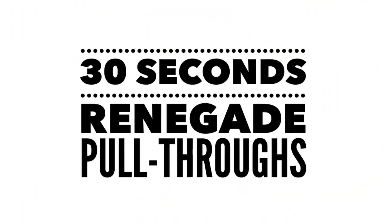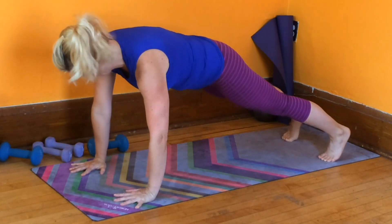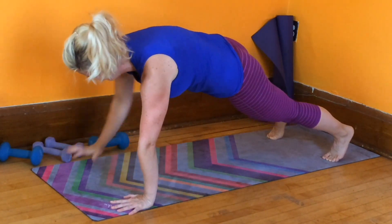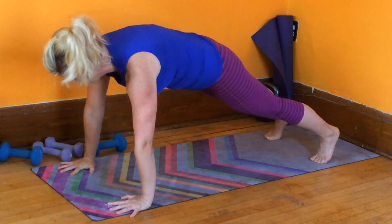Alright, meet me on the floor in a high plank. Set one weight off to the side. You're going to reach under — I'm going to reach under with my left arm, pull it through, set it off to the right as far as I can reach. Then alternate sides. Watch your hips on this one.